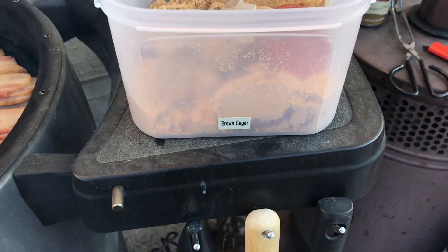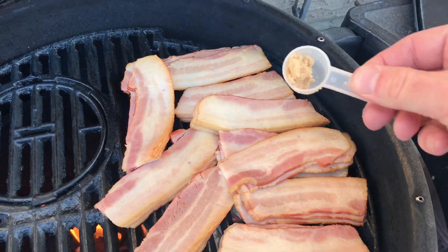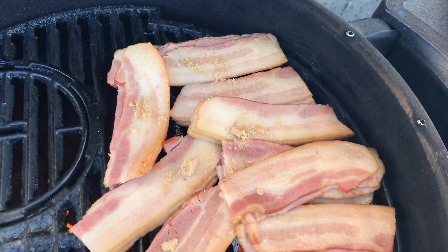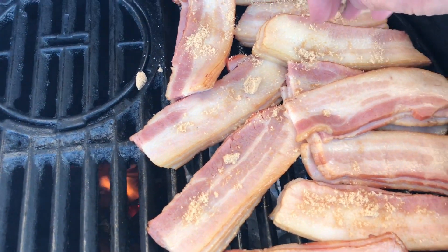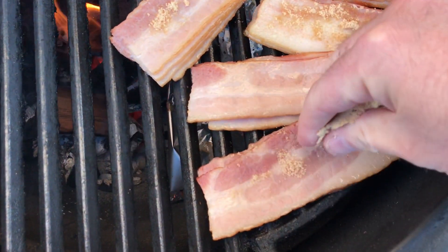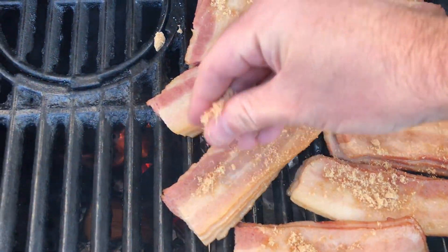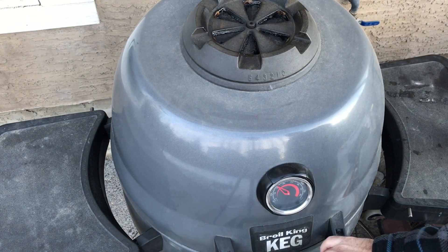After about a half an hour, open up your grill and now we're going to add some brown sugar. See the bacon starting to cook. Add maybe three or four tablespoons of brown sugar on top — it's not too scientific. Just want to make a nice light coating on top of the bacon.